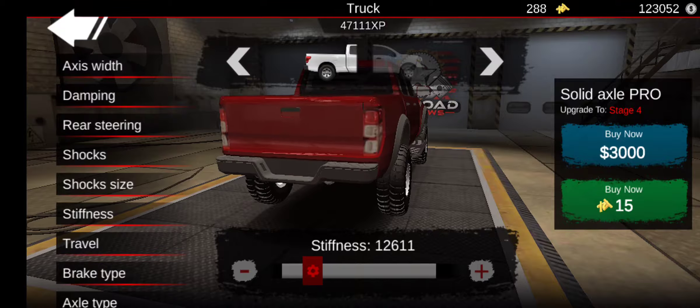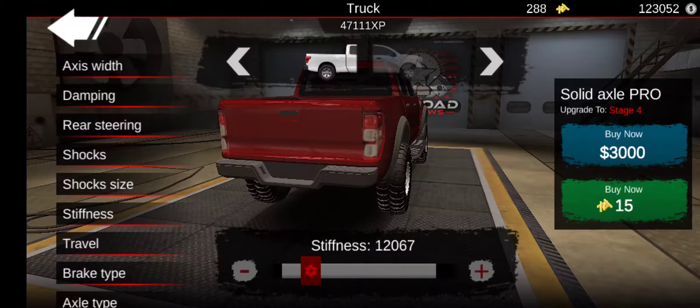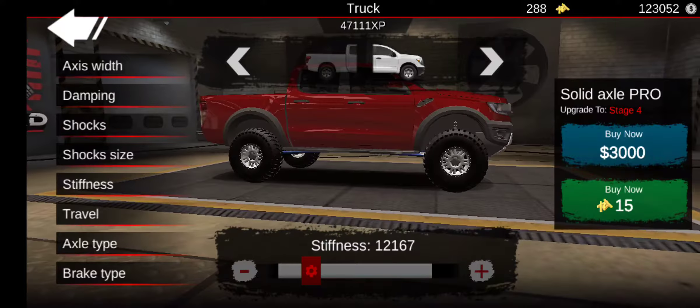Solid X Pro — slap that under this. I'll run you through some of the new stuff on this truck. We'll leave heavy duty out of it for now. On this truck, some of the new features they added.